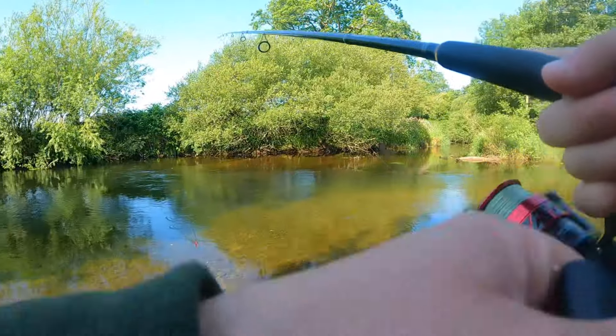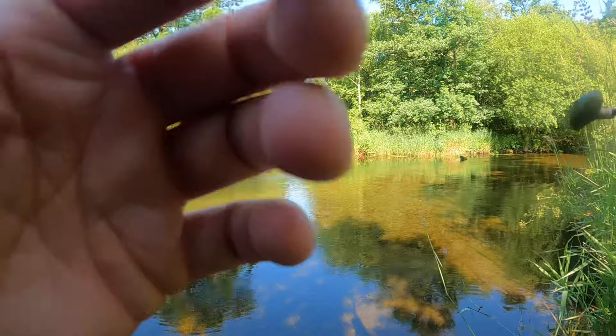On that first cast I could see that the salmon had been irritated by the shrimp and moved out of the way of it.